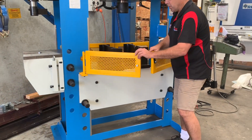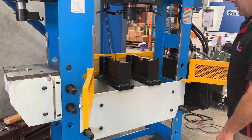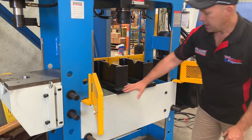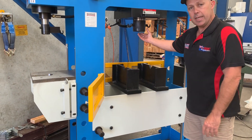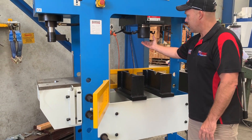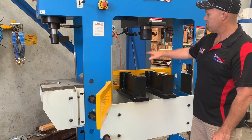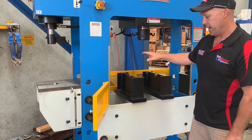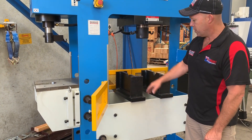We've got front safety guards which are mounted on this press as well, so that gives you some safety guarding around your working area. The table is fully adjustable up and down — there's a chain system here, so basically attach the chain system to the table and using the 400mm stroke you can actually lift the table up and down. It's in a medium position, the work height position, now.